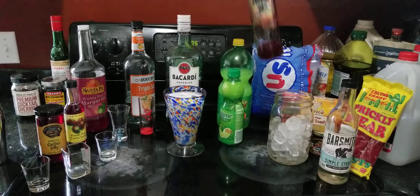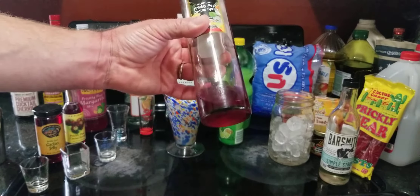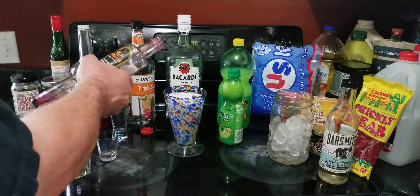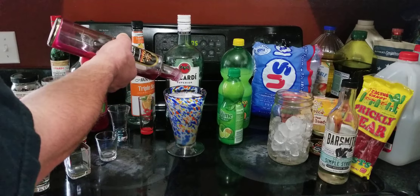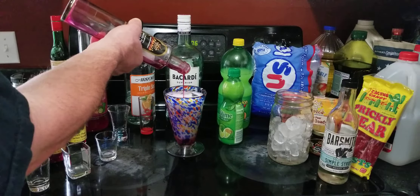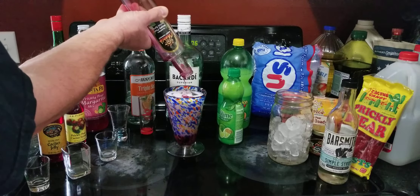And then I'm going to add some of Sherry's prickly pear cactus syrup. You can see we're almost out — we've been having it on pancakes and in our coffee and now in our cocktails. I simply just add enough syrup to bring the level up; I'm really not measuring it. Might as well just put it all in there. You can't have enough prickly pear.